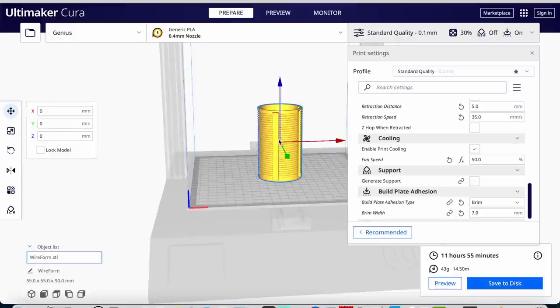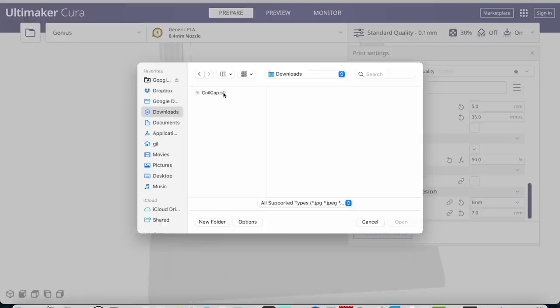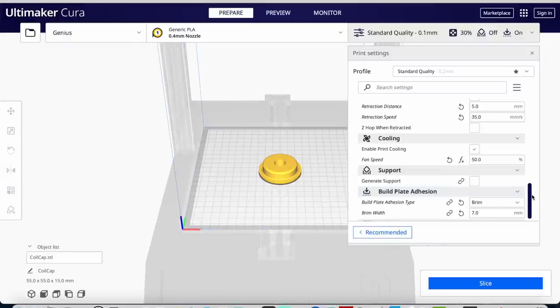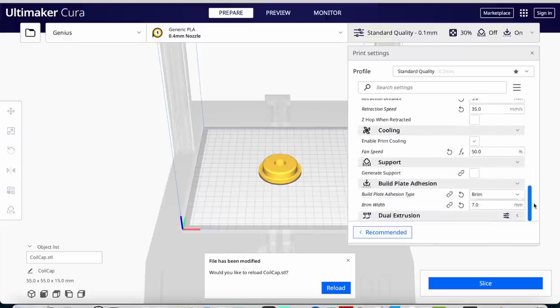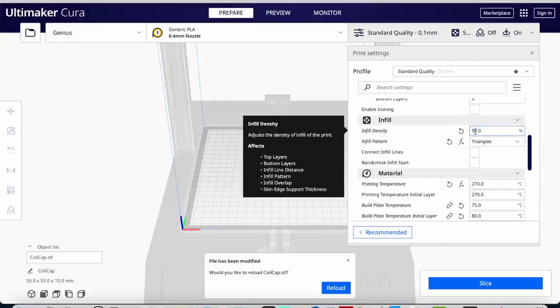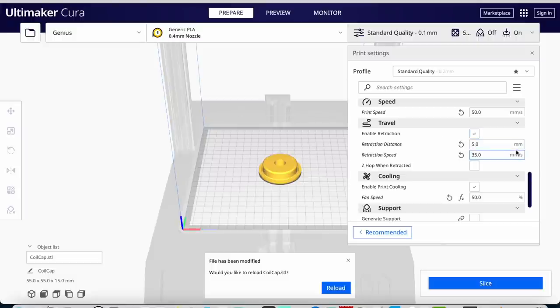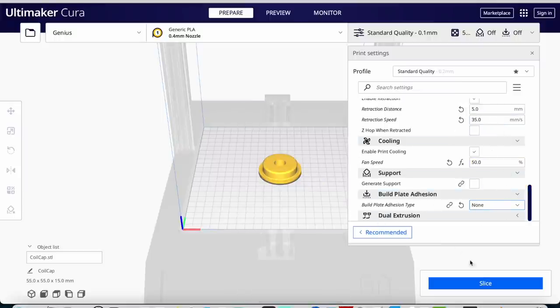Now I'm in Cura. I'm going to take off my previous coil and open the one I just modified — it's in downloads, coil cap STL. Here it is. For this one I'm tempted to put more than 30% infill because I want it to be very strong, so I'm going to put 50% infill. I could put 100% but it's going to take forever and we don't need that much plastic. I certainly don't need a brim because it's touching the plate enough. Same filament, so let's slice it.